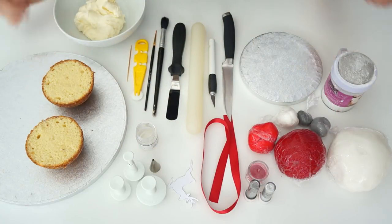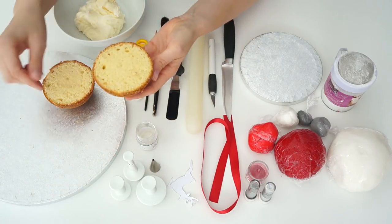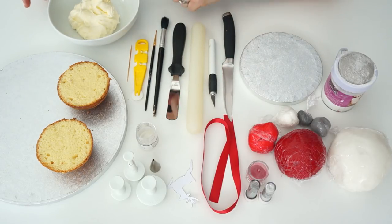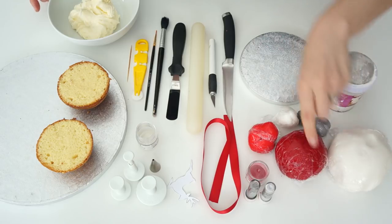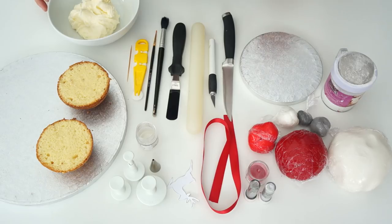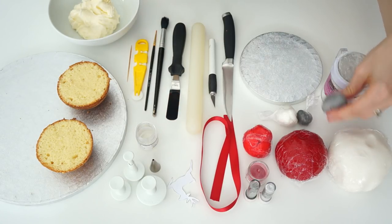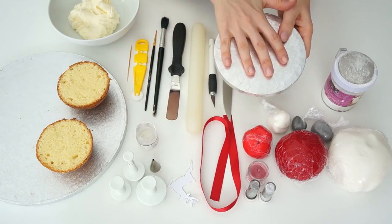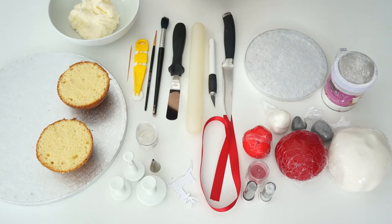Here are the things I'm going to need to make the bauble cake. I've got two separate sphere cakes, cooked in a tin which is three and a half inches in diameter. I've also got a serving of vanilla buttercream - I'll put a link in the description for the recipe. I've got white icing, dark red icing made with sugar flair extra red and a bit of burgundy to darken it, normal red icing, gray icing, and white and gray gum paste.